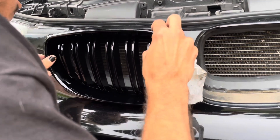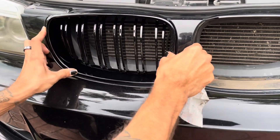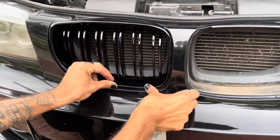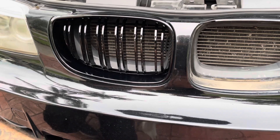Moral of the story: do that side first, and then left side to the right side. Make sure those clips pop in. Cloud, don't even think about it.